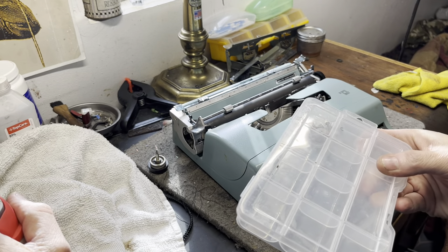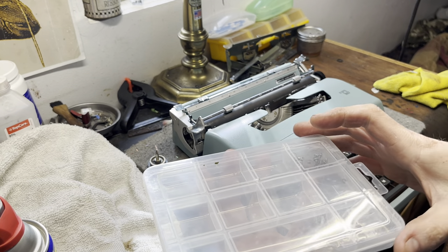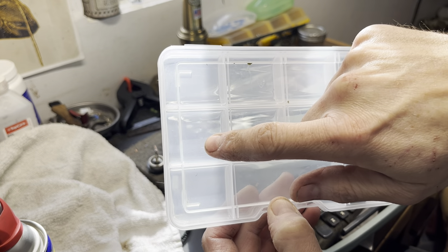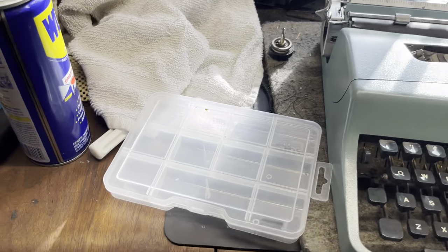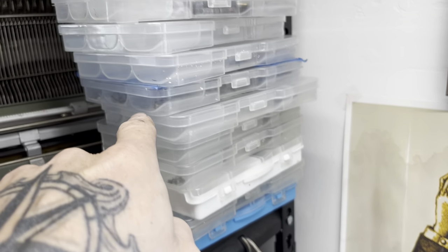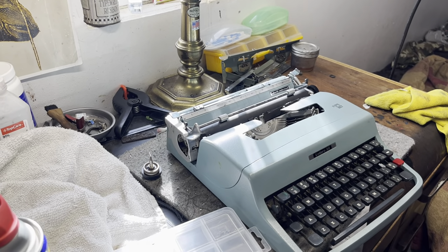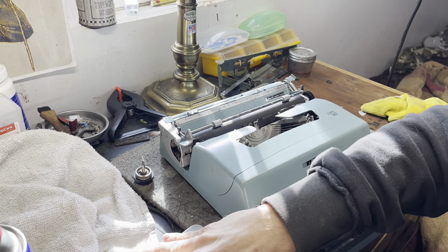Sarah, from Just My Type, posted a video on the dollar store - things that she likes to use. I like to use these divided containers. I can put everything in there and label them: Feet, Body, Ribbon Cover. That way I have a record of these machines that I'm working on currently. You can see I have tape on the lid of one of these. If you're working on a machine that you haven't worked on before, it's definitely a good idea to keep a container like this.